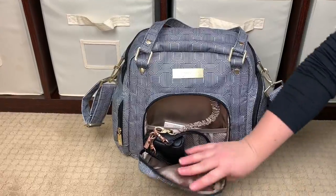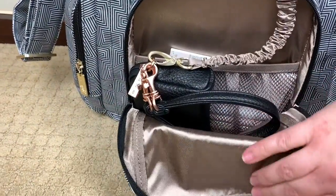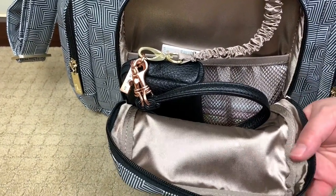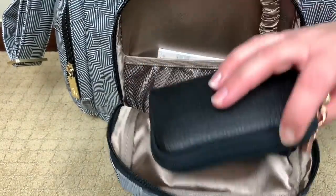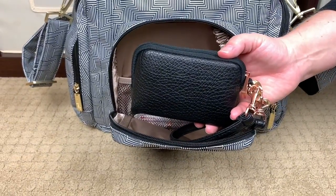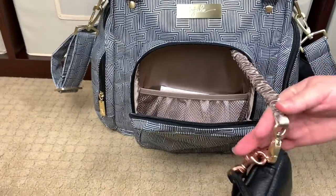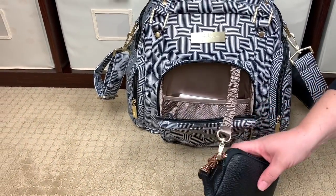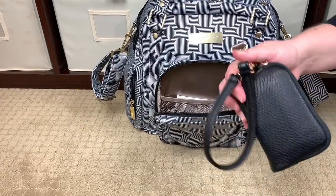On the front of the bag you have a mommy pocket with one zipper pull and a nice smooth zipper. As soon as you open it, just like all legacy collection bags, it has that champagne or mushroom colored lining with embossing — really, really pretty. Right here I have my Noir Rose small B.Set piece as a wallet, attached to the key leash, so you have a key fob for extra security since this pocket is right on the front of the bag.